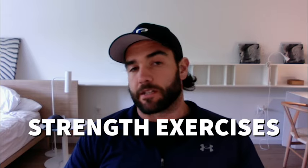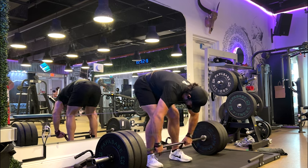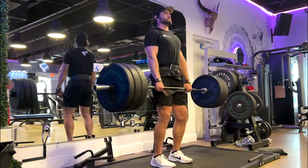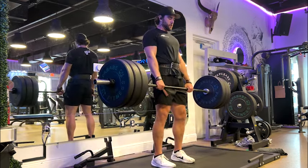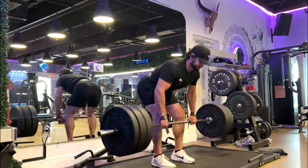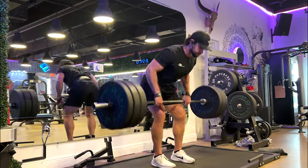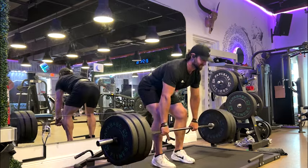The first one, right off the bat, that everyone should know and that should be a staple in a lot of athletes' programs is the bent over row. You're going to see I have some wrist wraps on for these heavier exercises. There's controversy about whether athletes should use wrist wraps or not. I think in the beginning, no — but once you get to a point where your grip strength is strong but is truly becoming the limiting factor, then it's okay to put them on to truly get the most out of it.